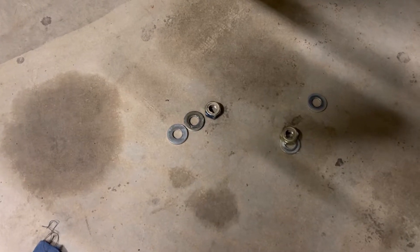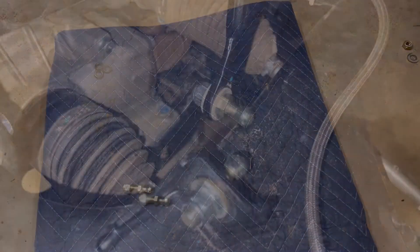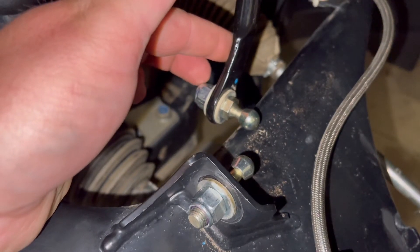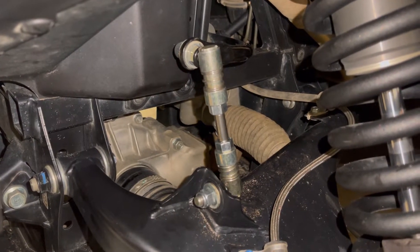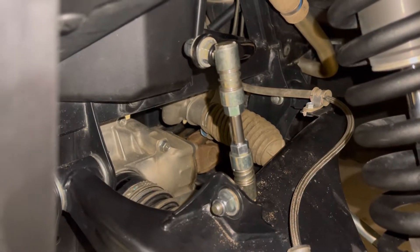Now that we've got our old links out of the way, we're going to install these studs. The instructions want you to retain your factory washer, so make sure you don't lose those when you're uninstalling your factory links. I'm going to go ahead and take these grommets off the new studs so we don't damage them during installation. Once you've got these new studs installed, you want to thread it similar to the way they came off — this is a 14mm and a half inch on these. Once you finish up, don't forget to reinstall your rubber grommets before you put your new link in. It took me about 20 minutes even with the filming, so with the right tools you could probably do it in 10 to 15 minutes.